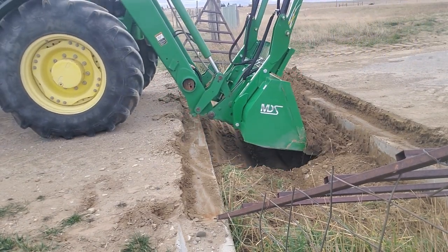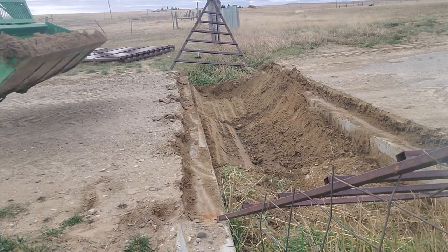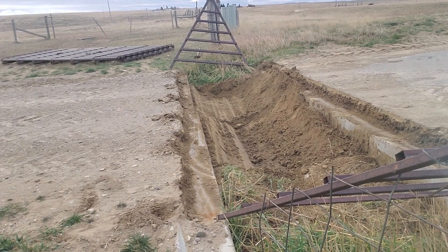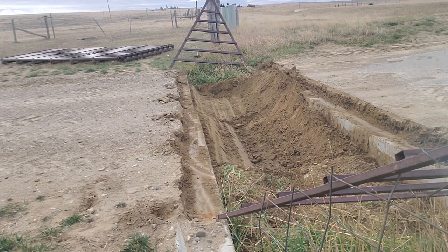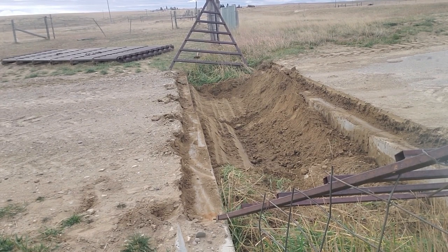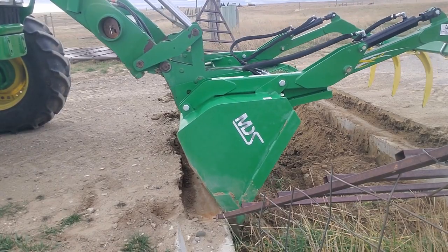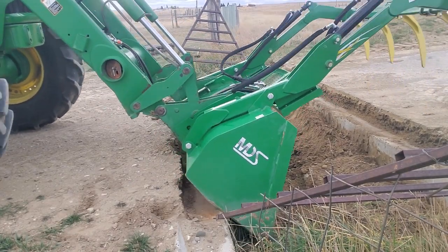Going nice and easy. The next worst thing is getting stuck in there and having to figure out how to get the tractor out — you can push yourself out with the bucket sometimes, but there are times where the bite is enough that it doesn't work and you need help. This is one of those things where slow is smooth and smooth is fast. Take your time because if you get in a hurry it causes more issues and makes this take a whole lot longer.